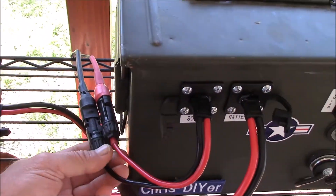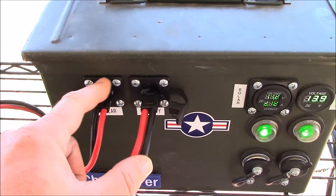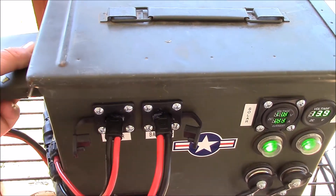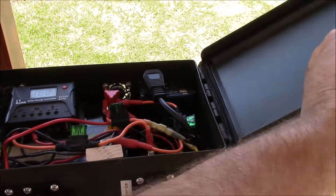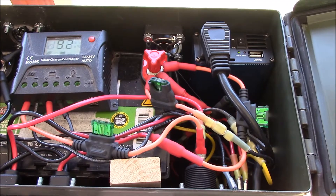Here I'm showing you my MC4 connector to SAE, and that fits in there great too. So let's get inside here and I'll show you the guts of the system. Everybody likes seeing guts, right? A lot of spaghetti wiring going on.